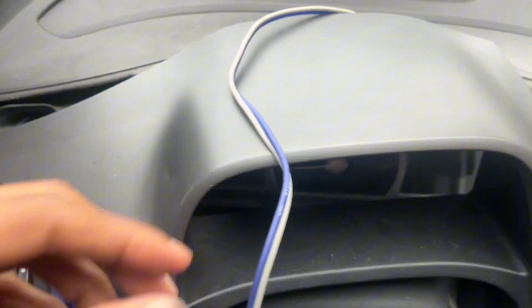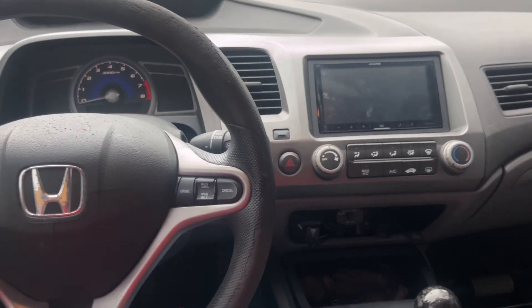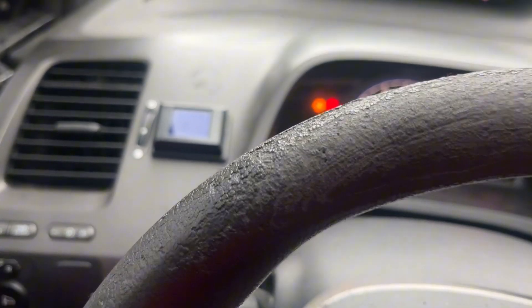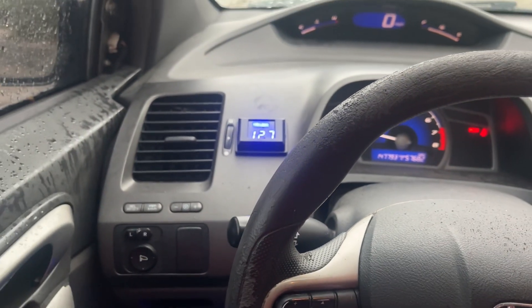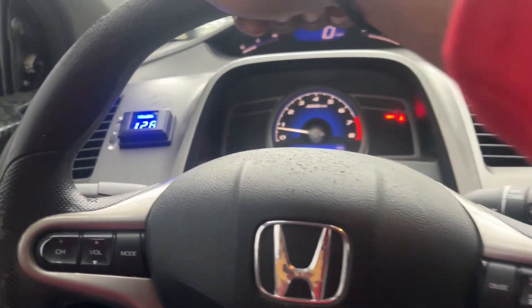All right y'all, I got it all screwed in, so now I'm just gonna tidy up these wires and get back to y'all when it's done. All right guys, everything's put back together — let's go ahead and turn on the car and see what it looks like.